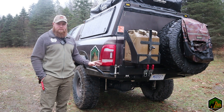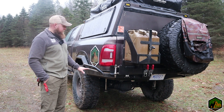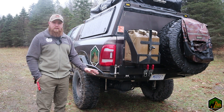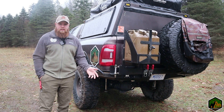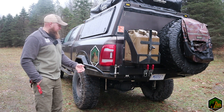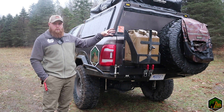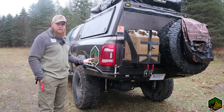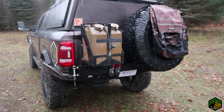There are a bunch of different options you can do with this bumper, and mine has pretty much all of them. You can get just the base high clearance rear bumper, which is priced very well. From there you can add just the tire carrier, or the dual swing-out option you see here — the tire carrier and the fuel can. One thing I love that I've already used a couple times are these kickouts on the side.